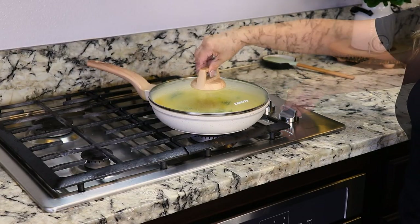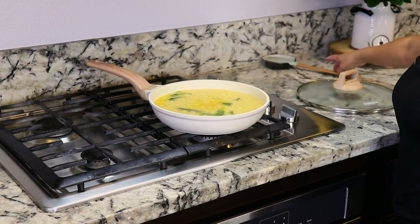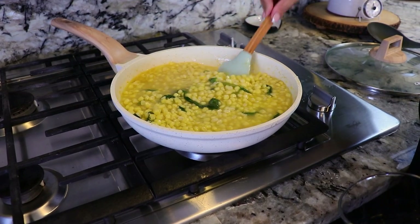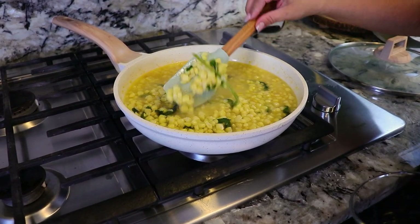It's been 20 minutes and our esquite is now ready. You can definitely see they're ready. And now it's time to prepare our esquite.